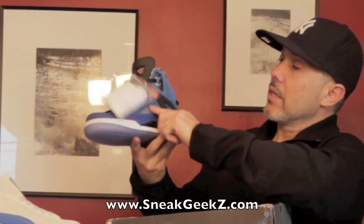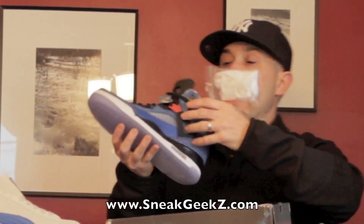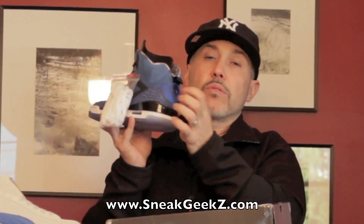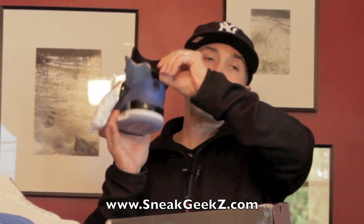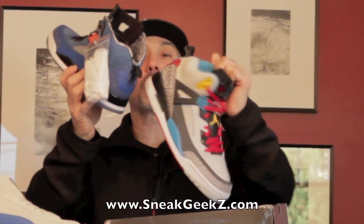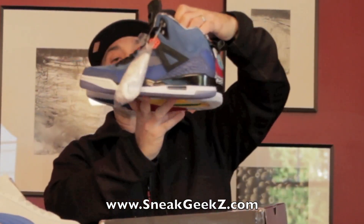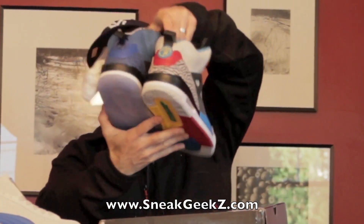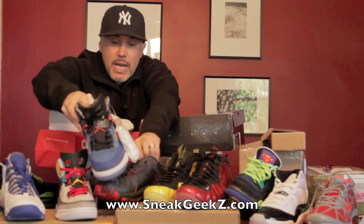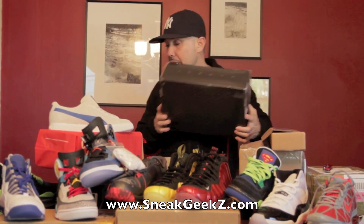You got your blue, your black, your orange, black — nice icy sole. On the inside you got your traditional Spizike 40 Acres and a Mule logo. The liner looks different than this other Spizike — this one doesn't have anything in the liner. So that's a nice little Spizike comparison, different colorways. These are really sick, these are coming out.